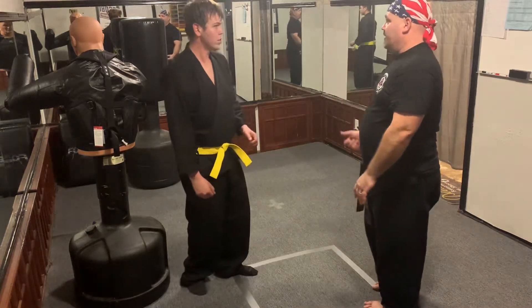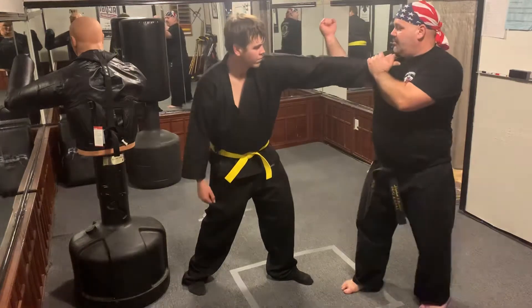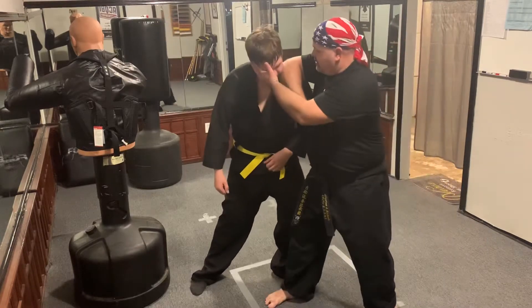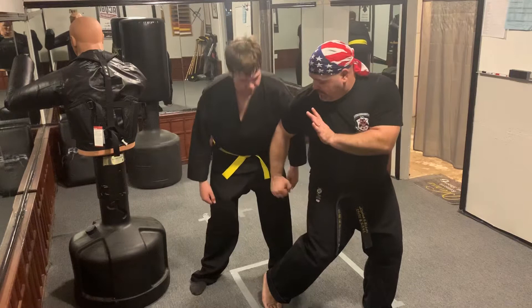I didn't do all that on you — I was breaking it down. So when you go to grab, I pop it, I clear it, I rake, clear, sandwich right here, turn to my soft bow, reverse bow, boom, this way.